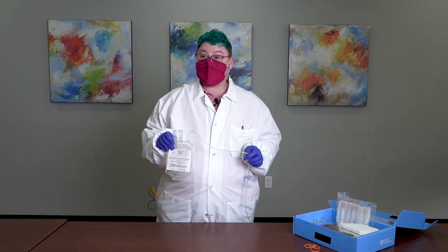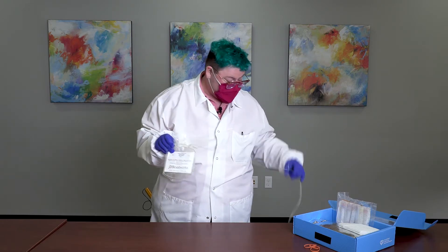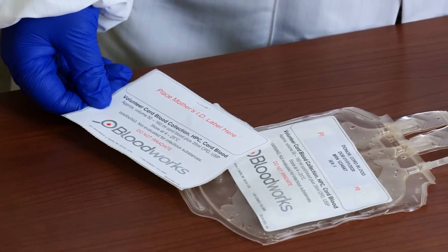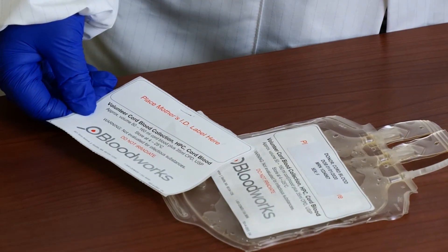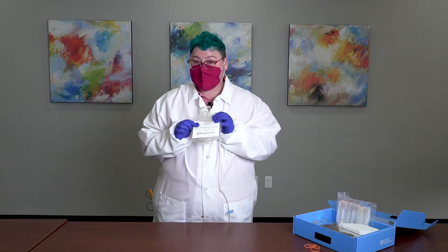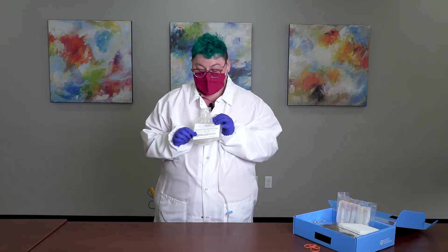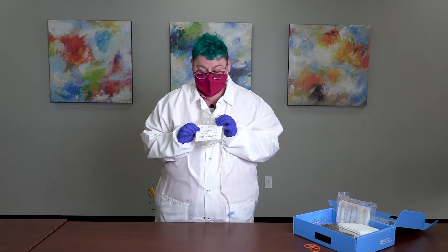Once your cord blood has been collected, two tight knots added to the tubing line, and the needle discarded, verify that the base label and the patient's hospital label are on the collection bag. Without this information, we have to discard the unit and all your hard work will have gone to waste. Once the cord blood has been collected and the paperwork filled out, the donation is ready to come back to Bloodworks Northwest for processing at our cell processing lab.